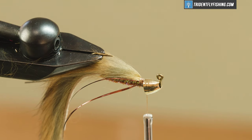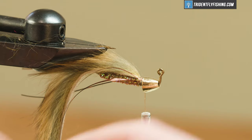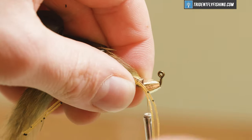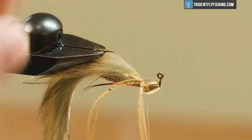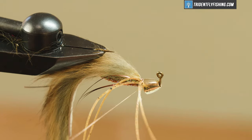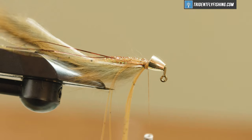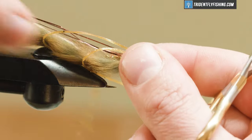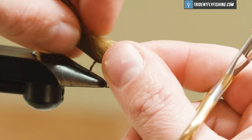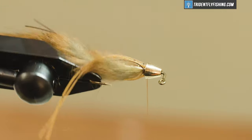Once those are in, the next thing we're going to do is tie in some rubber legs. I have Hairline local legs in a tan turtle grass color. I'm going to take my rubber legs and tie two in on my side, then fold them over and tie two in on the other side, making sure they're relatively 90 degrees on the hook shank. We'll take a measurement and trim both to the same length on either side — we want them to extend roughly to the end of the tail, maybe a little bit shorter. Where they are is actually pretty good, so we'll leave that.